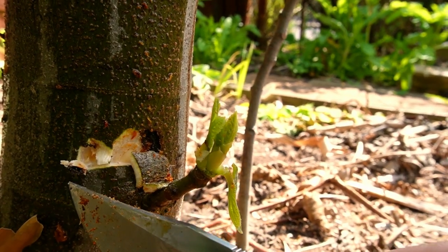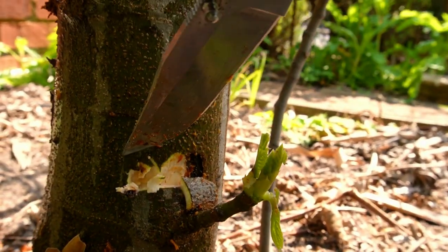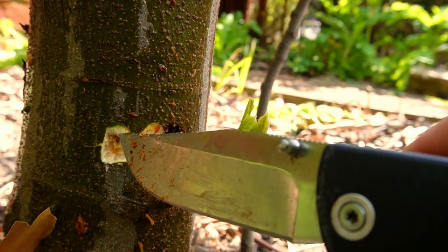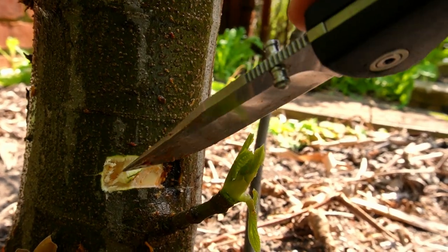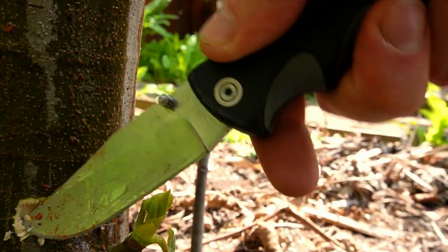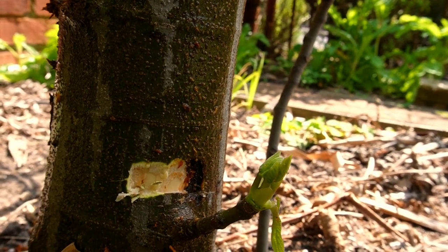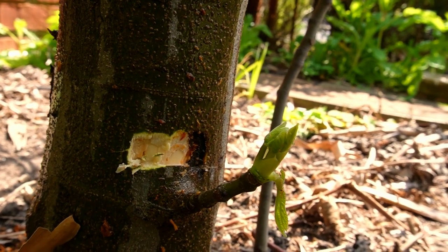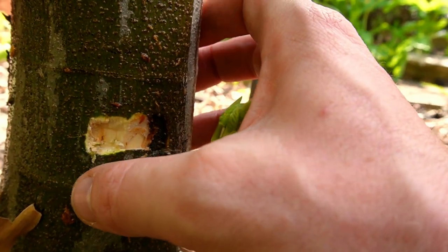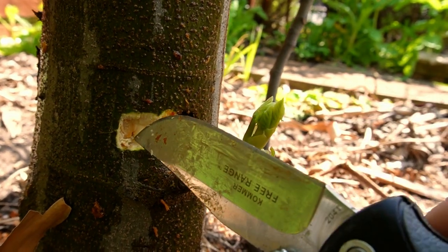You can see the brown section over there — that's where the young larva is busy working its way through. You want to cut it out up until the point where you're not seeing brown anymore. Now where we don't see brown, we just need to give it a quick squirt with neem oil to make sure any eggs there get zapped. Then we want to close this up with a putty — whether it's normal putty, grafting putty, wood glue, cement — anything to close it up. Just make sure it's been sprayed first and you've removed any signs of brown or damage.